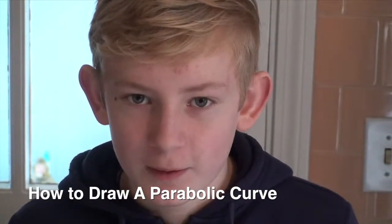Today I'm going to show you how to draw a parabolic curve using a ruler, a pencil, a T-square, some string, a hammer, a nail, and a piece of plywood.